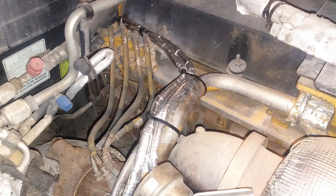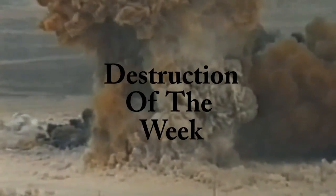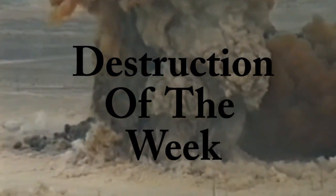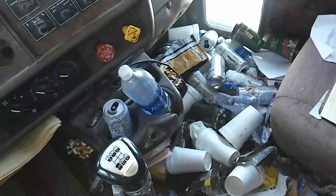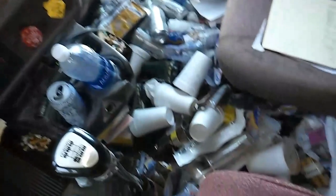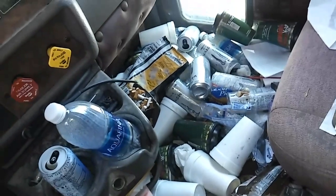That's it for the EGT sensor installation. Now for a little segment I call 'While Not Engine Destruction' — this truck came into our shop this week and the entire cab was filthy. You literally could not see the floor, there was so much filth.